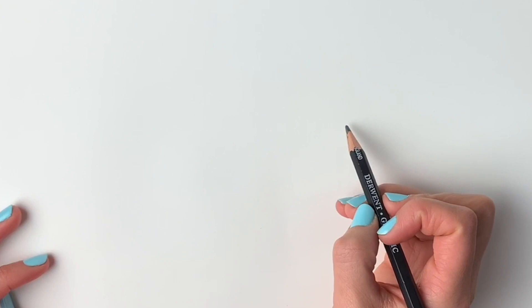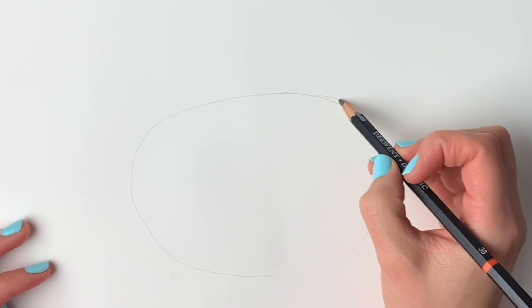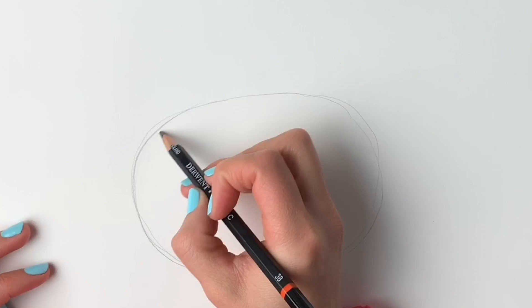We're going to start off our pumpkin by doing a nice big oval shape in the centre of the page. This does not have to be perfect, just a nice big shape like this. Remember we're going to erase these lines — these are just preparatory lines. Don't forget to pause the video between stages and rewind if you need to, there's absolutely no problem with doing that. Okay, so there's our oval shape.